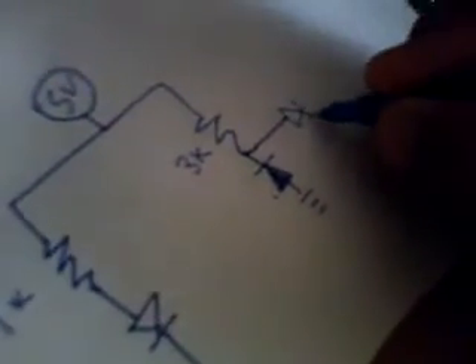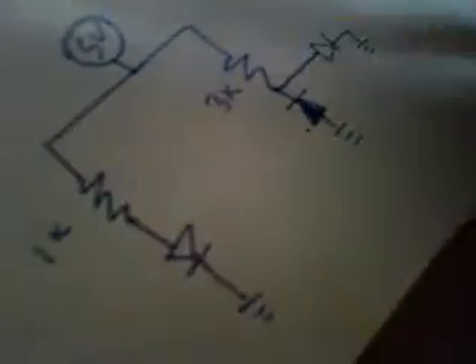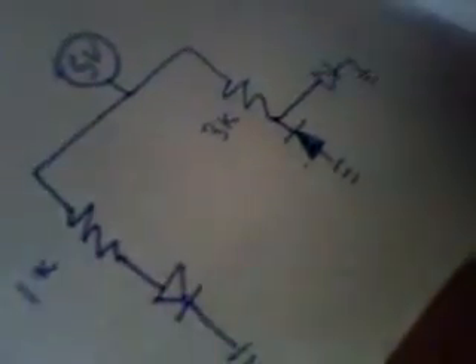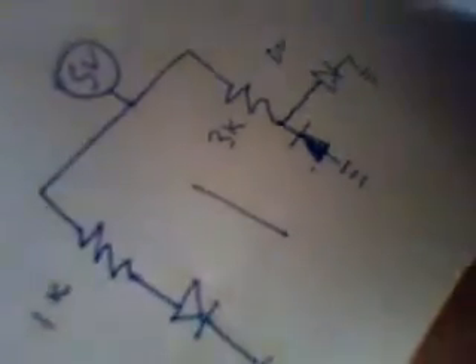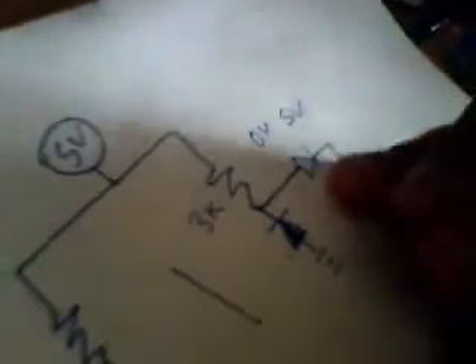I'll add an LED here and connect it to ground. So now the circuit is complete. The output is 0 volts normally. But if an obstruction comes — just put your hand in — the output will go high, which will light up the LED.